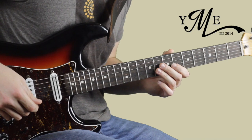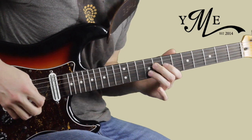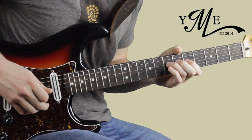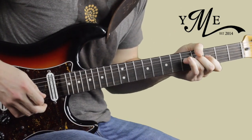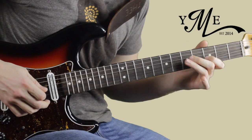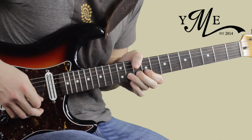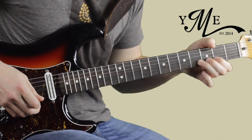Let's take a look at it slow. Hope you enjoyed that little chromatic riff in the style of Matt Schofield.